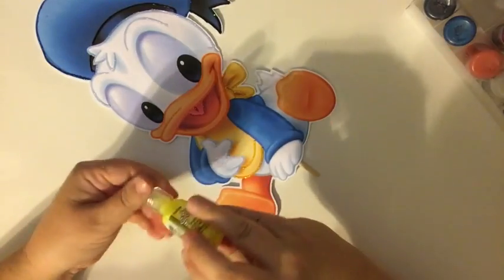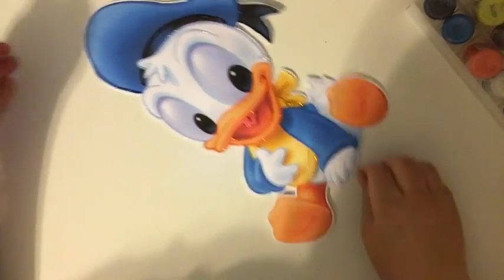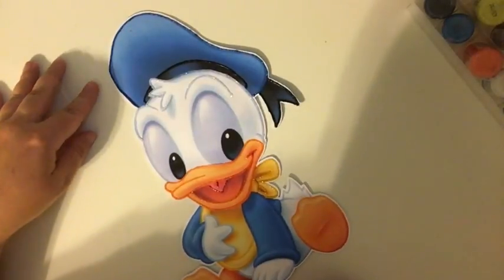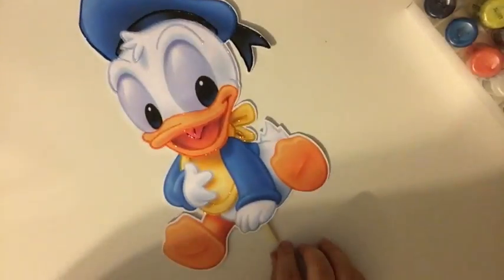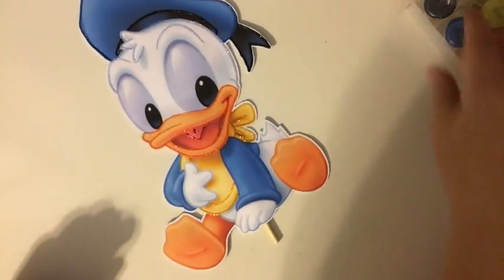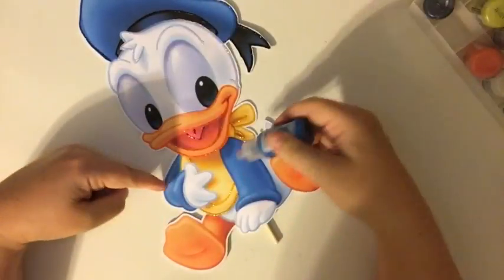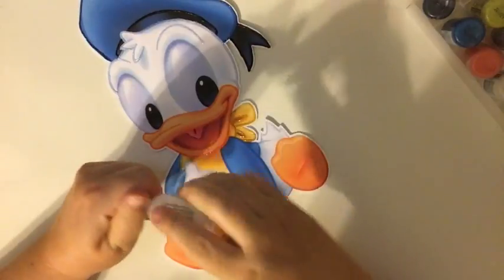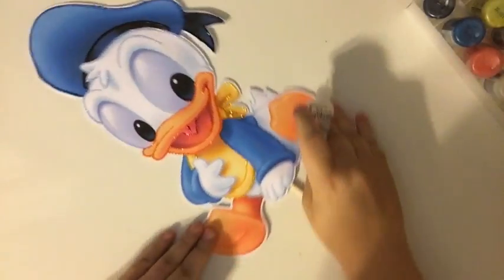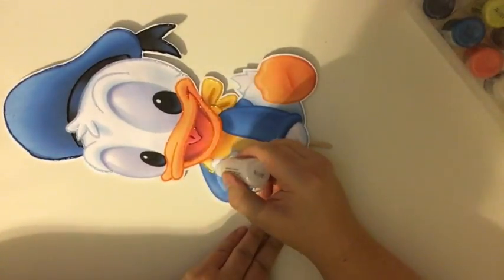Luckily that orange was fixable because it wasn't dry. This little bloopy thing here is kind of bugging me, I might have to fix that. Moving on — I grabbed the blue to do the blue, but I should do the white first since it's on the inside.